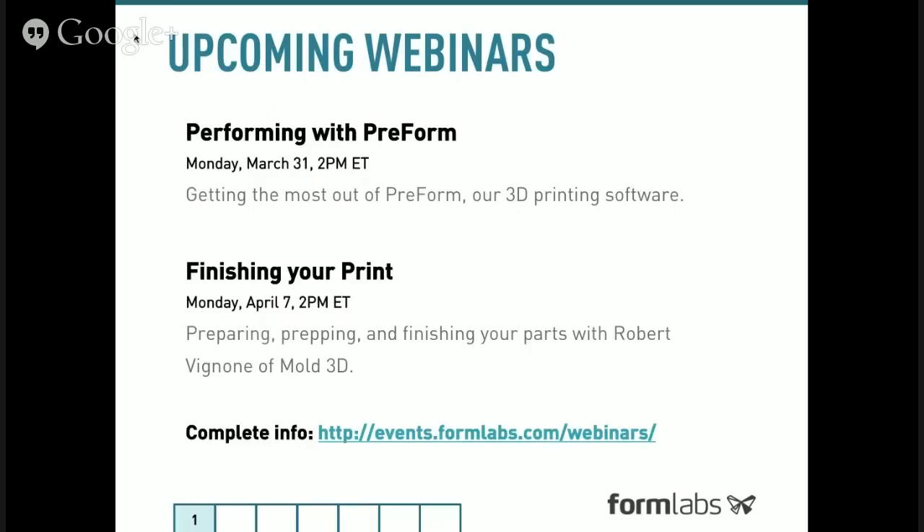I want to run through what we'll be covering in this presentation as well as some of our upcoming webinars. This kicks off a series in which we'll tell you a lot about the Form 1, introducing you to its basics as well as diving deeper into how to use our PreForm software — that will be handled in a webinar on Monday, March 31st, next week at the same time. The following week we'll be joined by a guest, Robert Vignone of Mold3D, who does incredible models and prints that really push the Form 1 to the limits, and does an amazing job prepping and finishing his parts.